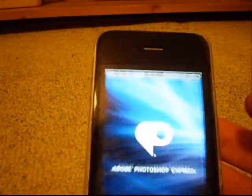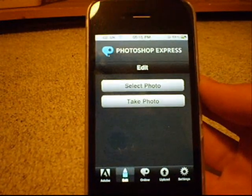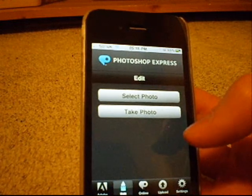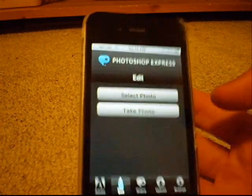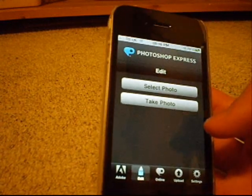You can see the logo, the full phone across when it clicks to load. You can select a photo, edit your previous photos from your photo album, save and keep the old one or save the new one. At the bottom you have options like Adobe online, upload, settings, etc.